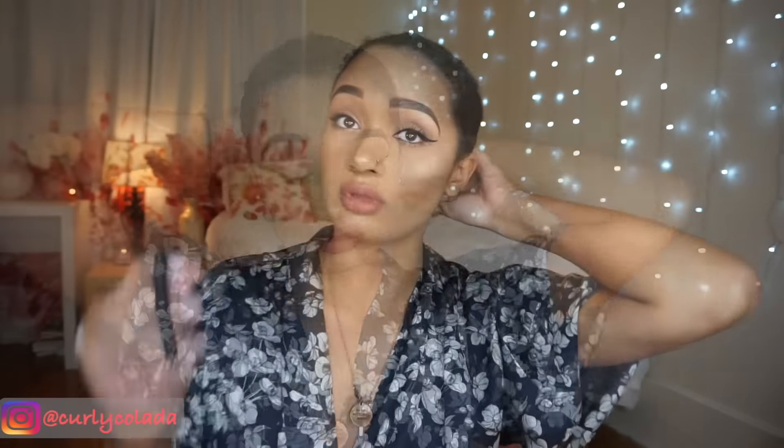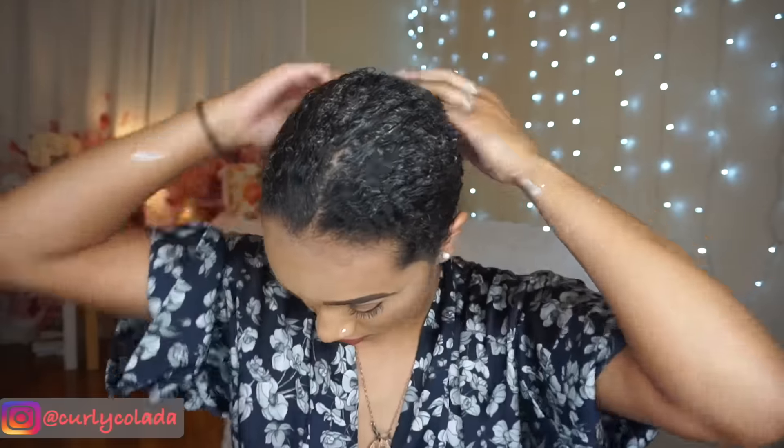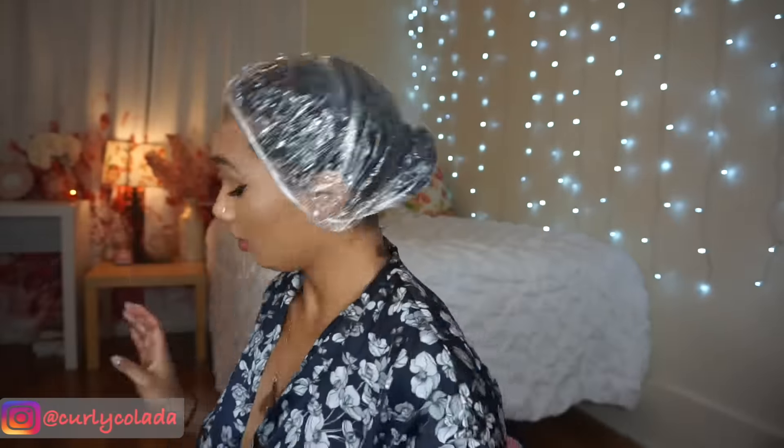Now that I have the deep conditioner all over my hair, I'm just going to put a shower cap on to help keep the moisture in. It says to leave it on for 15 to 30 minutes, but I'm extra, so I usually leave it on for about an hour.